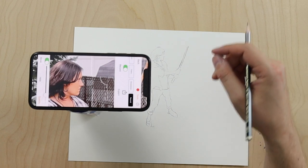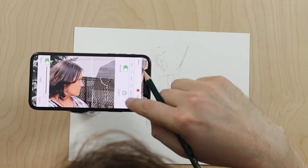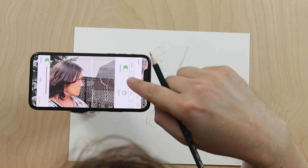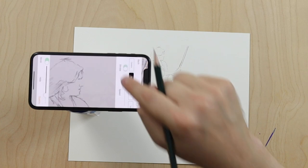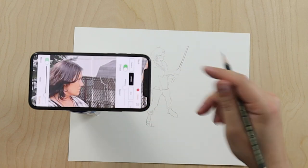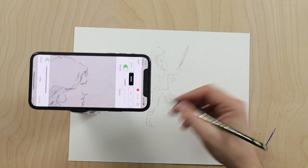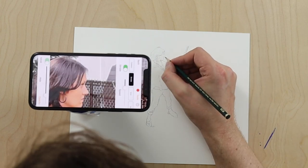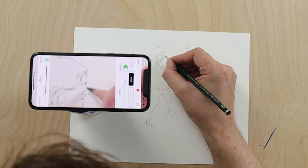Now what I'm going to do is turn the opacity almost all the way up and use the Strobe feature — press Strobe, then Strobe On. This is going to flash back and forth and constantly compare my reference image to what I'm drawing on the paper, so I can get more accurate details.